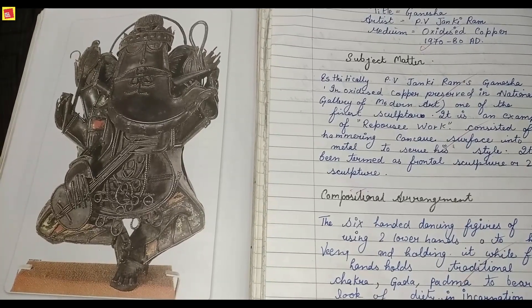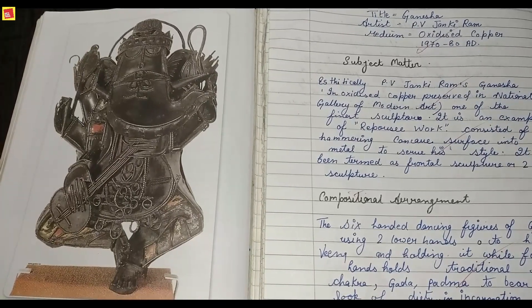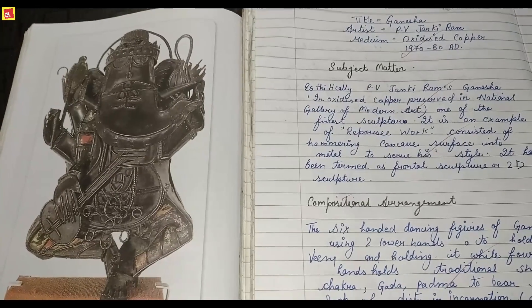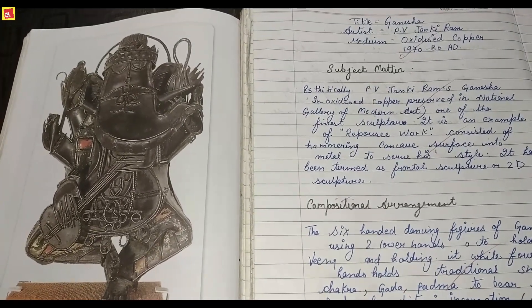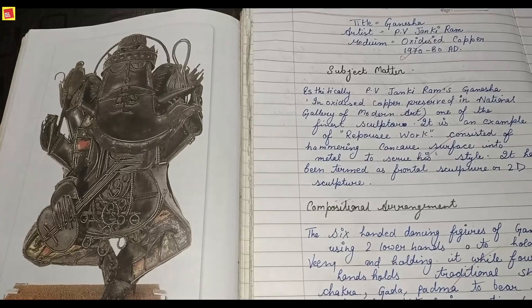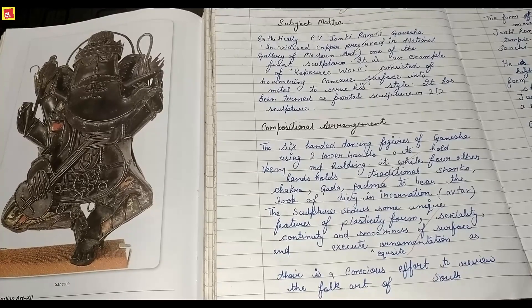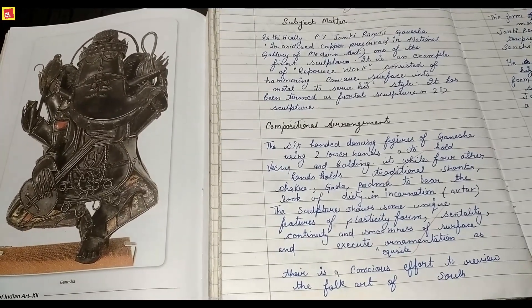It is an example of repoussé work, constituted of hammering of a concave surface — the copper metal was continuously hammered to form a concave surface. This style was very popular and quite unique. The sculpture is completely made from metal and has been termed a frontal sculpture, or 2D sculpture.